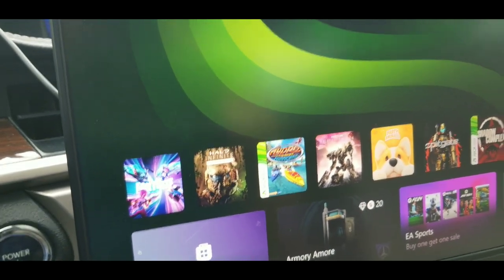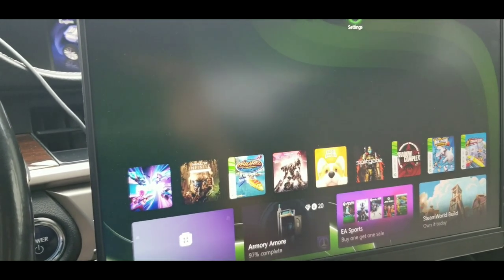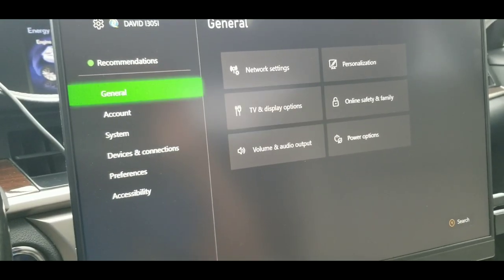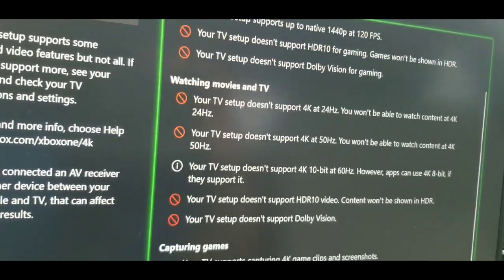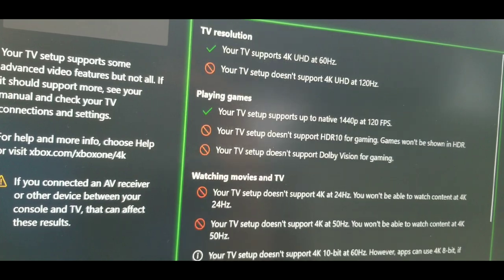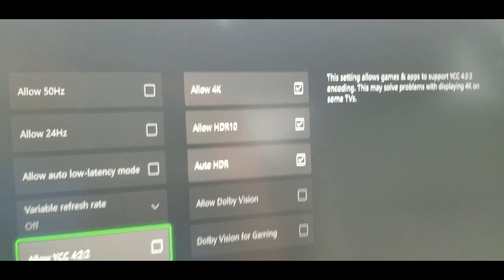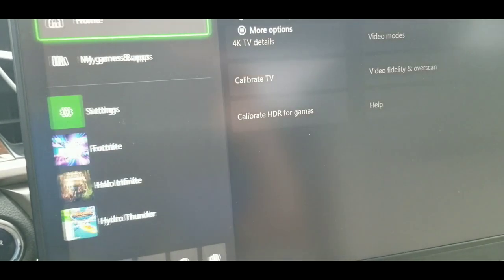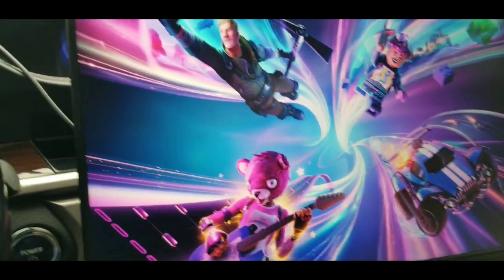I'm going to show you the monitor - it's doing great. In display settings, you're not going to get 4K 120 or HDR, everything comes out red, but it is HDR. Everything is on and it's working. I'm getting 120fps. Let me put up Fortnite on the Xbox Series S to show you.